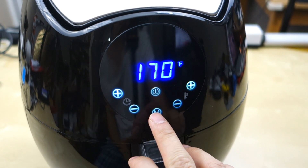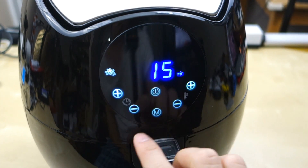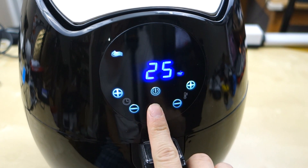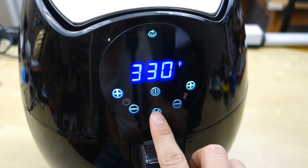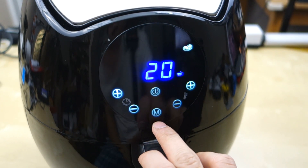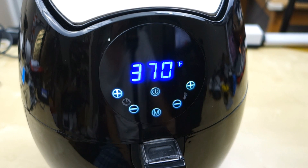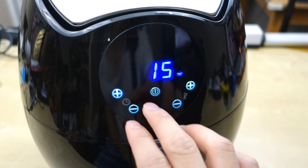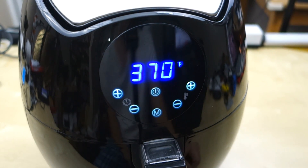You also have the menu button here which lets you set one of seven different presets. So you have fries, pork chop, shrimp, cupcake and cake, chicken, beef, and fish. When you select the menu and pick one of the presets it's basically just setting the temperature and timer preset for you.